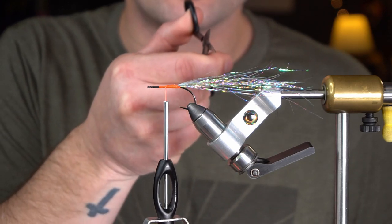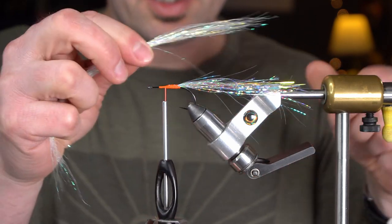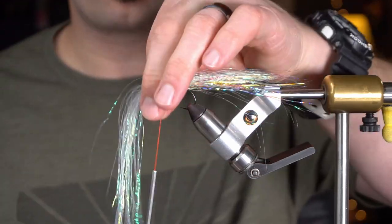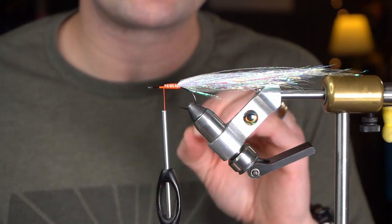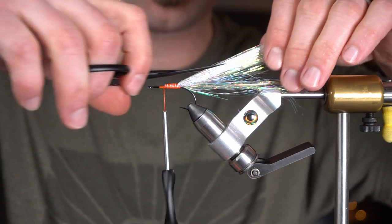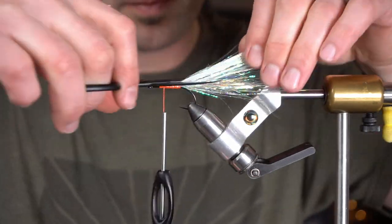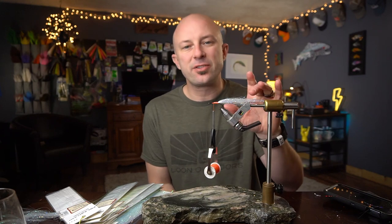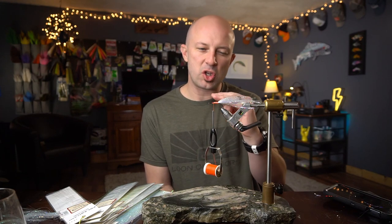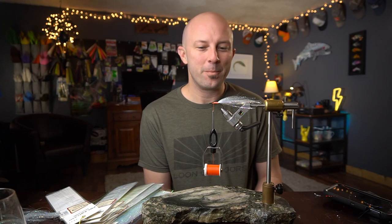Never ever cut flash hard — shave it. For the last step, tie in some polar flash to finish off this tail. There's so much going on within this tail; it is really, really nice. You can still come in here and shave the polar flash if you want to take some out. A stacked flash tail like this is something I've been doing a whole lot of lately. You can stack different colors, different hues — it's something I really, really like to do. I'm not going to pretend it's gonna make any difference at all to the fish, but man, I dig it.